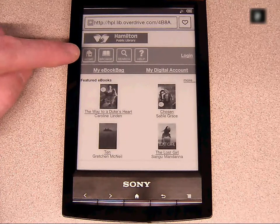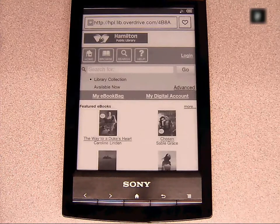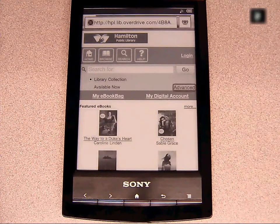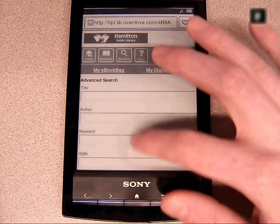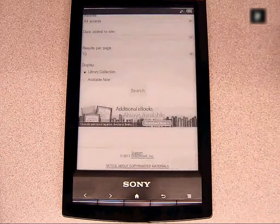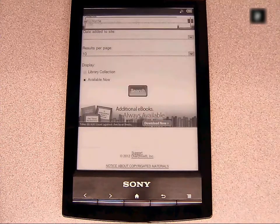Here you can browse, search, or check your online account. So let's get a book. Click Search, choose Advanced, scroll down, and select Available Now. This will display e-books currently checked in.